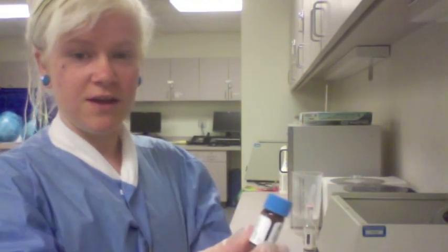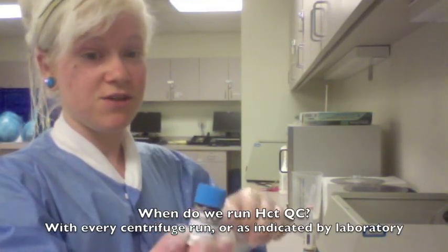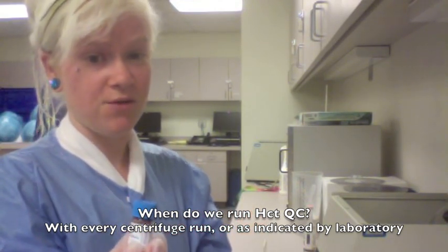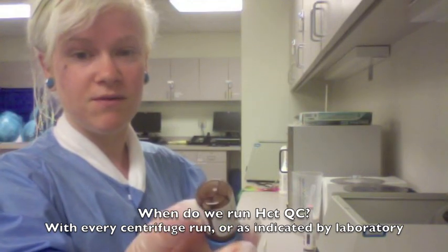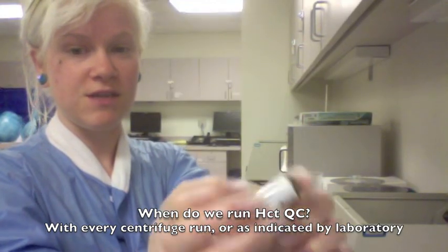I am going to demonstrate how to do the microhematocrit via microhematocrit centrifuge, using the hematocrit QC. They come in little vials like this. When doing QC, you need to check the lot number and make sure it matches your QC vial. With any specimen or QC, you need to make sure it is well mixed — sometimes the QC sticks to the bottom of the vial, so you need to make sure it is fully resuspended.